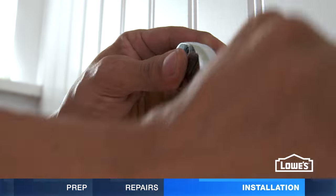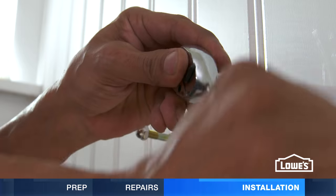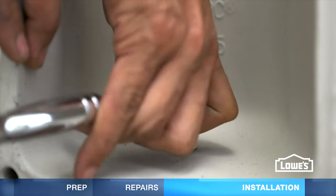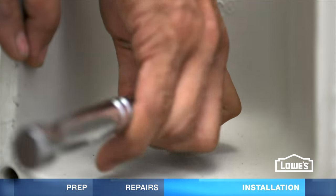Next, install hanger bolts in the wall, leaving about one inch extending from the wall. Secure the pedestal to the floor with a lag bolt and washer. Don't over tighten.